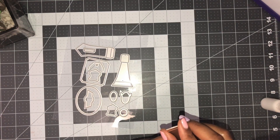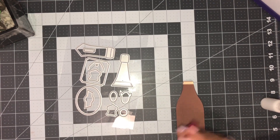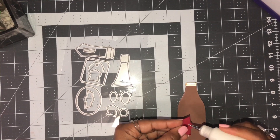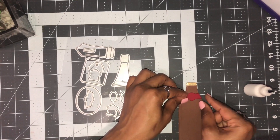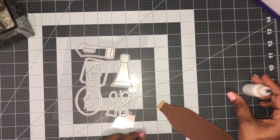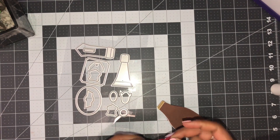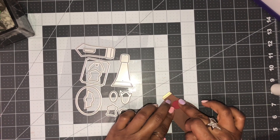Now I have this little piece for the label and I'm just going to place it right here. You can use glue or adhesive and just place it wherever you want. Whatever I'm doing to the front I'm going to do to the back as well. This is so easy! This set has stamps, and the stamp I'm going to use today says 'It's no coincidence that beers rhymes with cheers.'